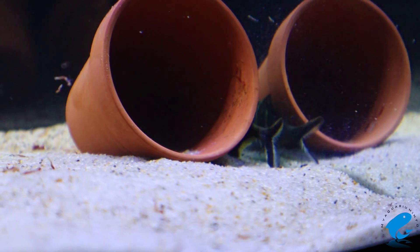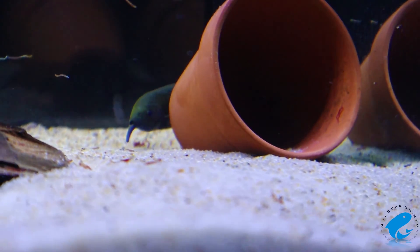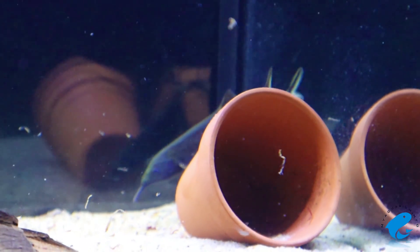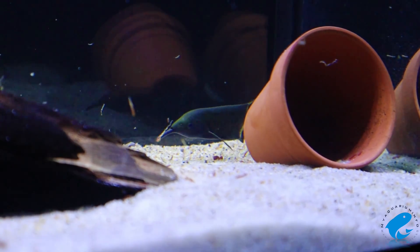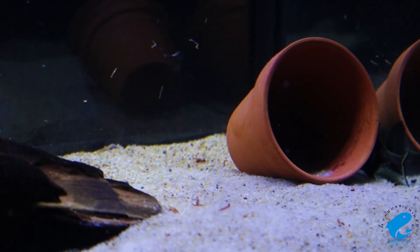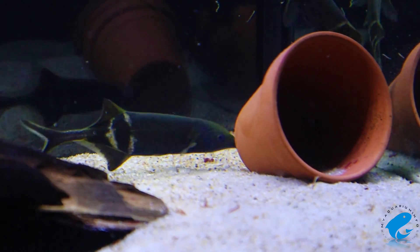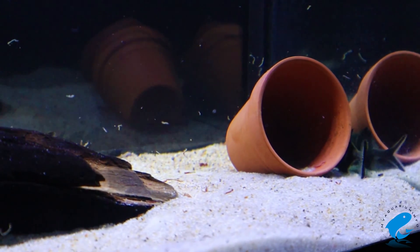The tank setup for an elephant nosefish should include fine sand, as they spend most of their time sifting through the substrate in search of food. They send little electrical pulses through the sand when hunting, and also use these pulses to communicate and find their way around the murky waters they're from. The setup should also include plants and other decorations to give them coverage and make them feel safe, while still leaving open spaces to swim around in. Try to keep plants or decorations in the back or sides of the tank and leave the center open for swimming.